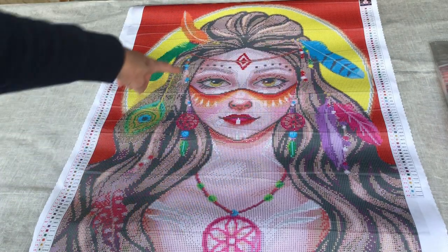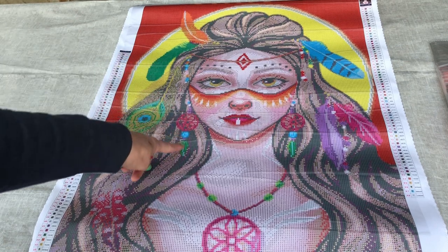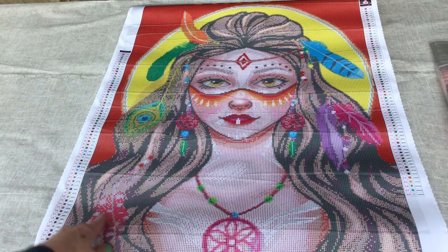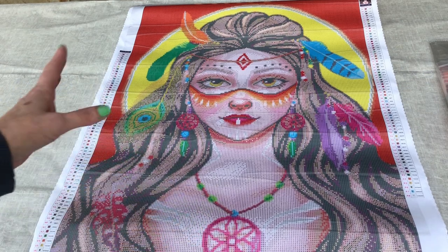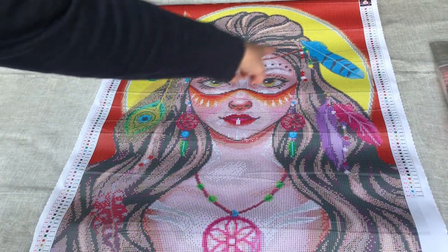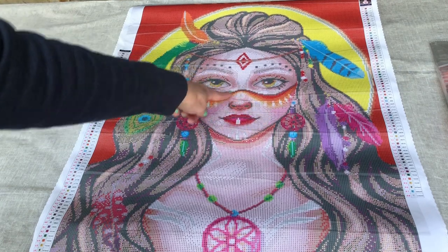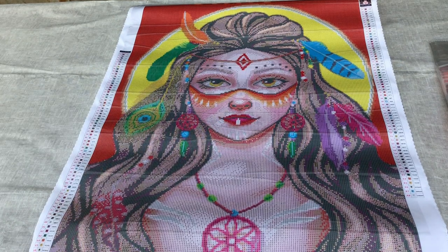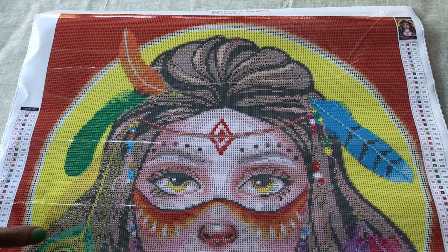Looking at this itself with the gorgeous feathers in all different colors — some of them have got details in them. We've got a beautiful peacock feather down this side, what looks like a dream catcher type earring on both sides, feathers up at the top, a feather here, the beaded necklace with the lovely pendant image, and then her face — the headband, those beautiful eyes staring out at us, the gorgeous painted facial features and those luscious lips. It really is a striking image.